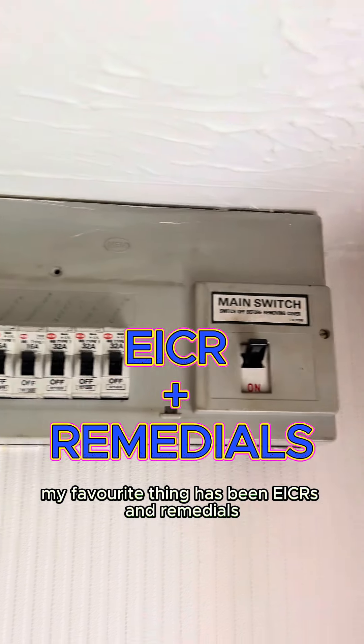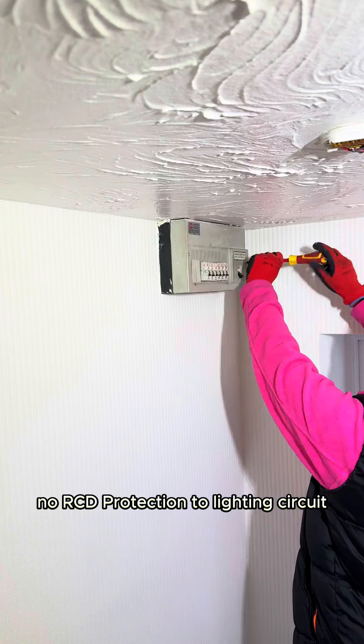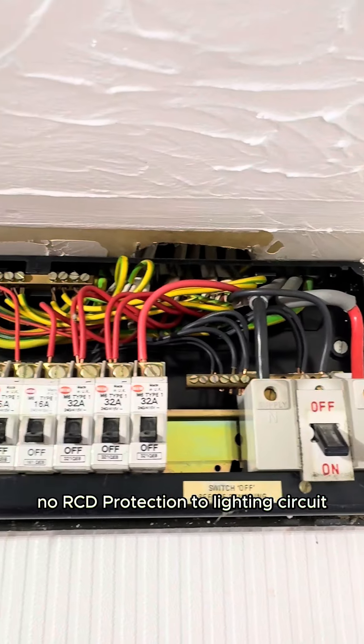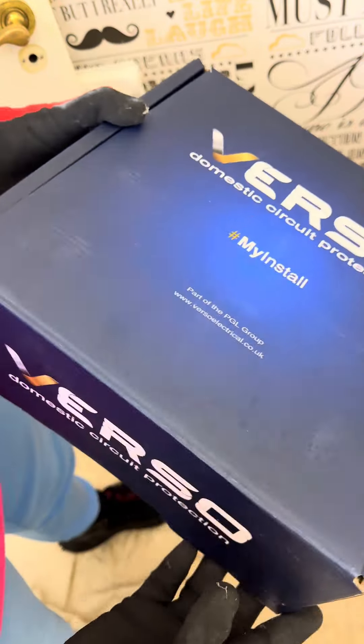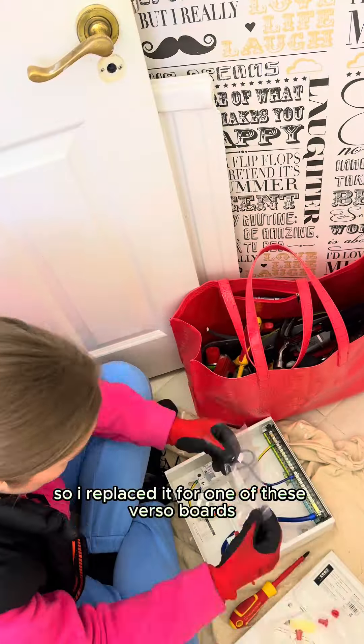Recently my favorite thing has been EICRs and Remedials. This board I ended up changing — no RCD protection to the lighting circuit, no supplementary bonding. They had a garden as well, so I replaced it with one of these Verso boards.